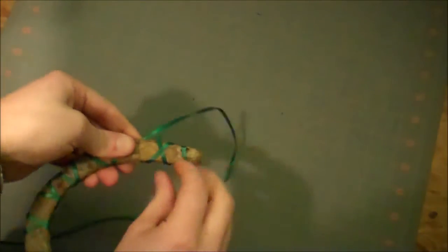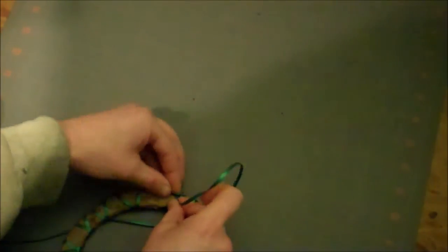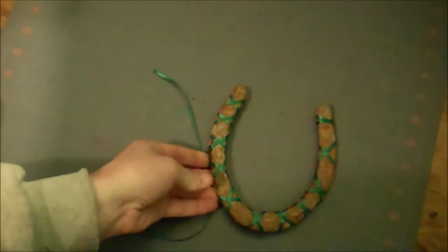Just keep going all the way back around the horseshoe with the X's, then flip it over, pull out the little tail, and tie it off into a knot. Cut off the excess ribbon and flip it back over.